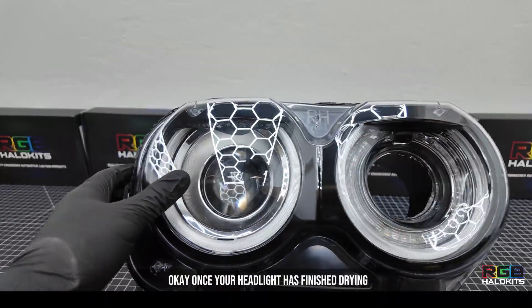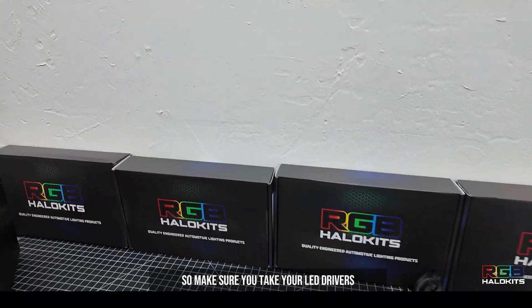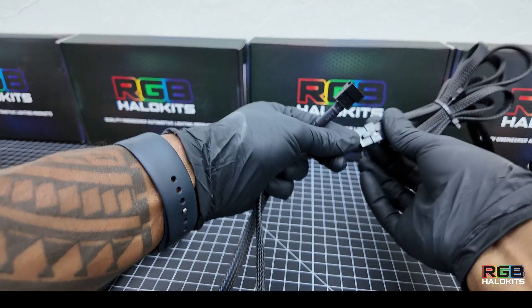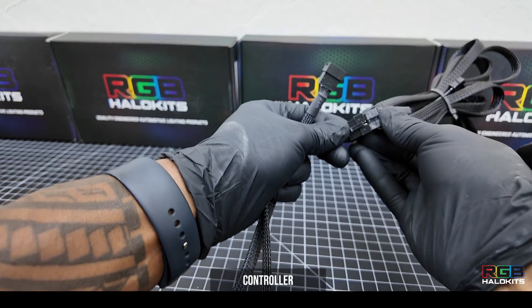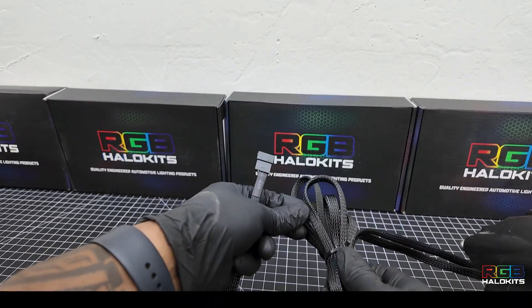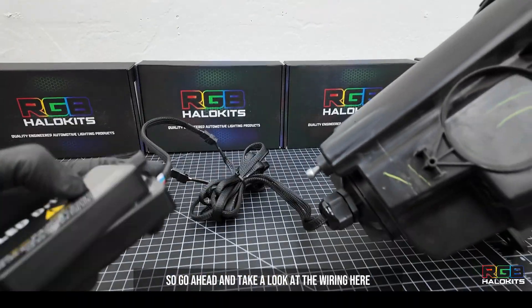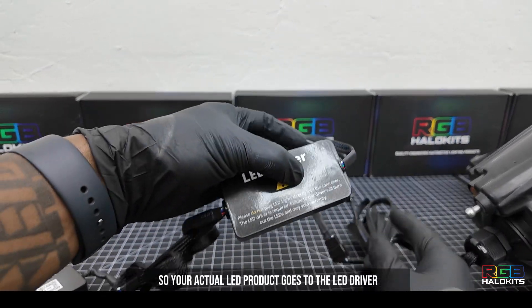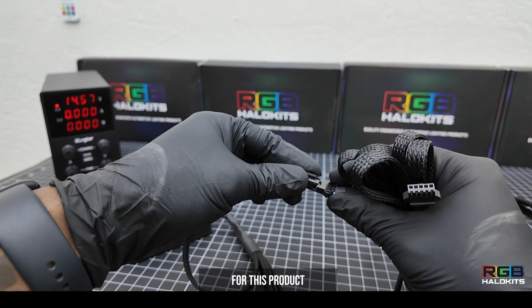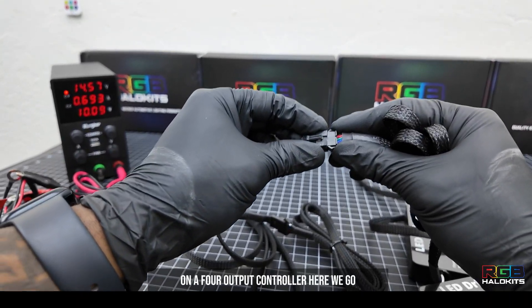Once your headlight has finished drying, go ahead and wire your RGBW LEDs according to our wiring guide. Take your LED drivers — the LED drivers plug into the LED product. Be sure not to plug the LED product straight into the controller; it has to go through the LED driver first, which regulates the voltage going into the LEDs. Your actual LED product goes to the LED driver, and then the two LED drivers go into the controller. For this product, you're going to have two LED drivers per side, for a total of four LED drivers on a four output controller.